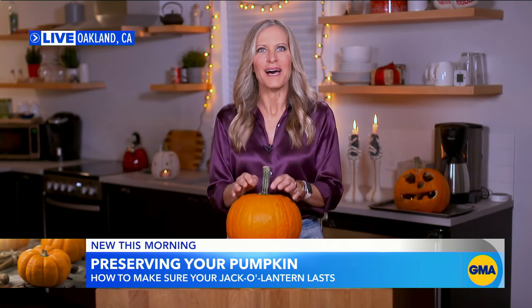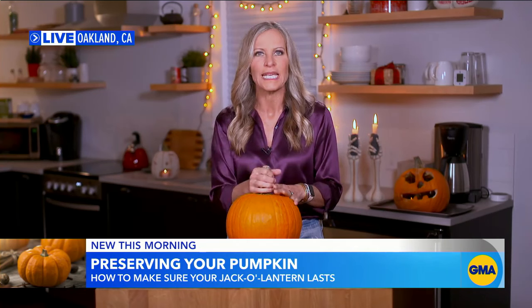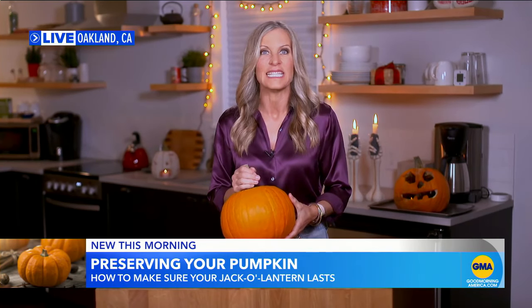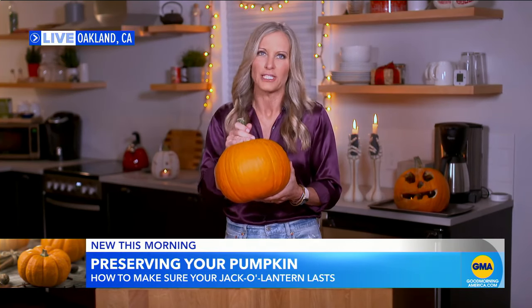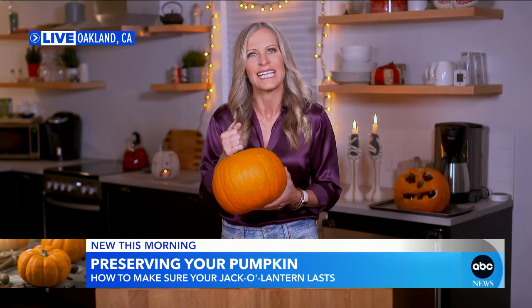We're carving pumpkins. It is the season and timing it can be a little bit tricky. Heat can really decompose these things fast, but having a putrid, nasty, rotting vegetable on your front porch — that's not exactly the kind of scary we're going for.